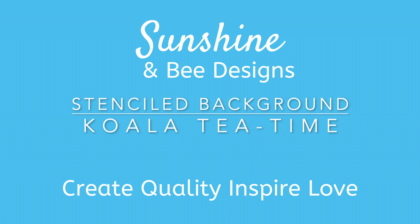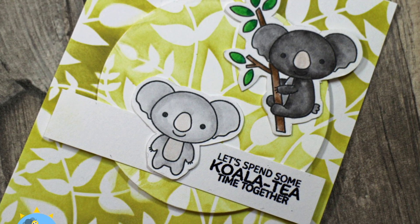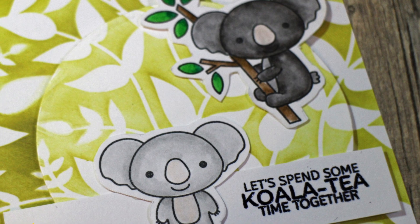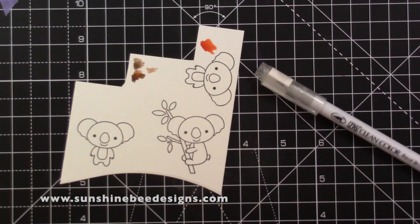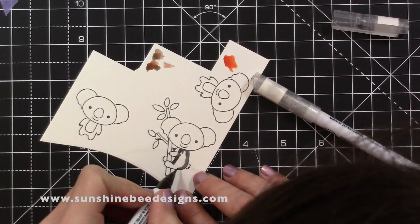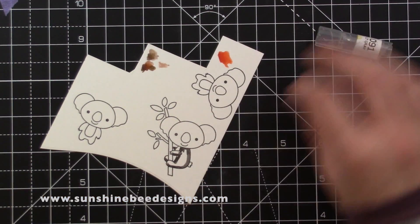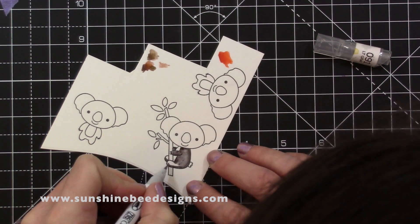Hi, it's Jenny. I have a cute koala card to share with you. I will link to all the products at the Sunshine and Bee Design Shop in the description area below. The new stamp sets will be released on the 25th of February 2020, but all the stamps are available as pre-order right now. Each day this week there will be a video showing the new release. Subscribe to this channel so you don't miss any.